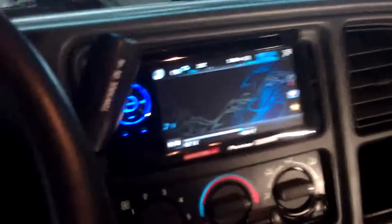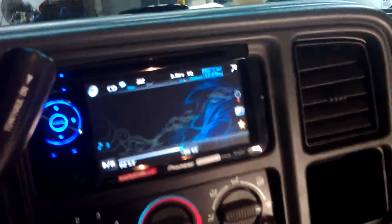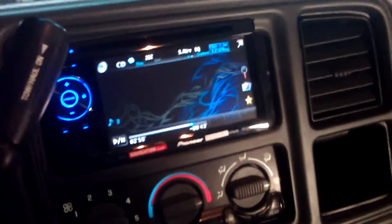Okay, here at Master Auto Installation, just finished doing a custom install of a double-DIN Pioneer Radio in a Chevy Avalanche.